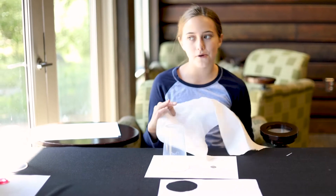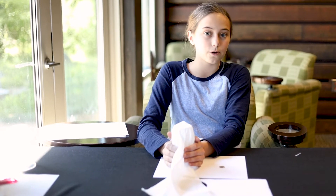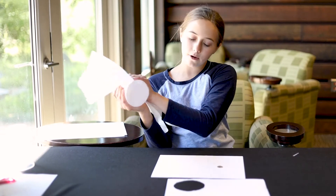Then you'll take your paper towel, or your towel, or your bandana — whatever you have, it works. We have paper towels so we use paper towels.